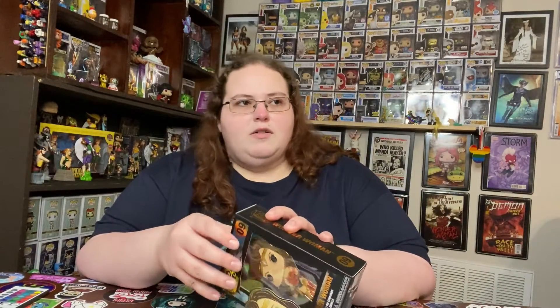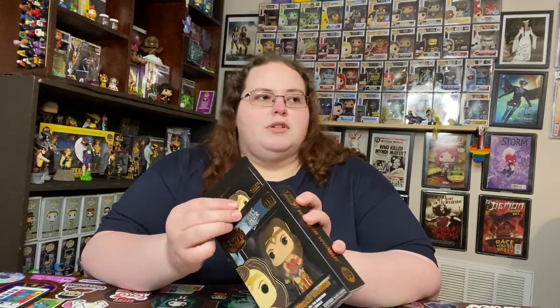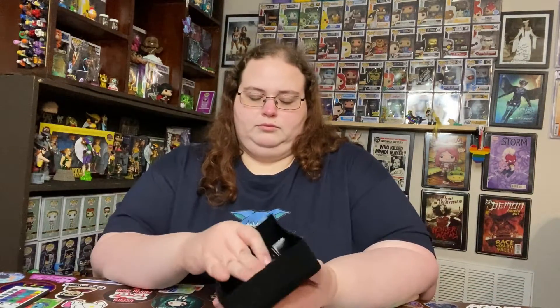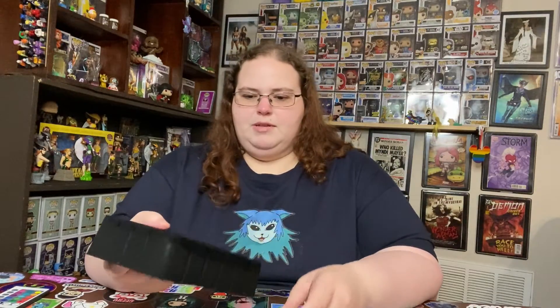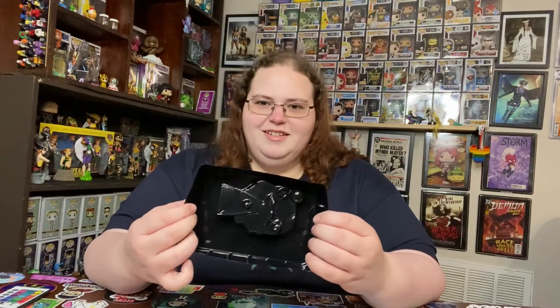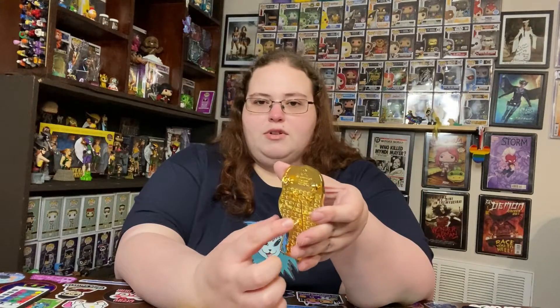We are going to take this out of box because I only have two others — the other Wonder Woman and the Robin — and both of them are displayed out of box because they're pretty. If you guys haven't seen these pop pins before, they come in this little faux felt thing — it's just plastic that's flocked. These pins are super large and heavy duty; they have three pins if you want to use it as a pin, but it also has a little kickstand so you can display it like a photo.